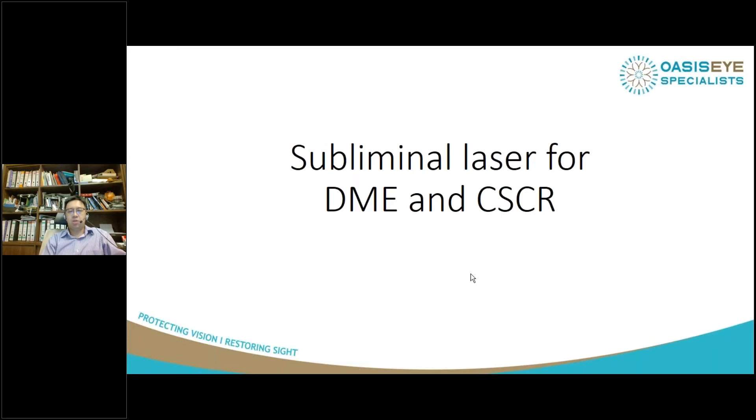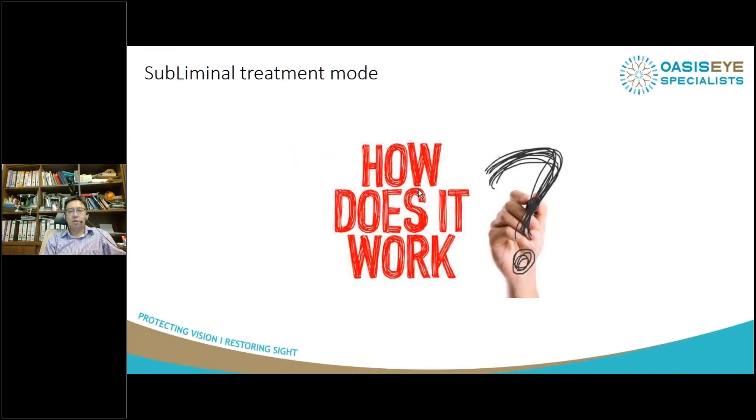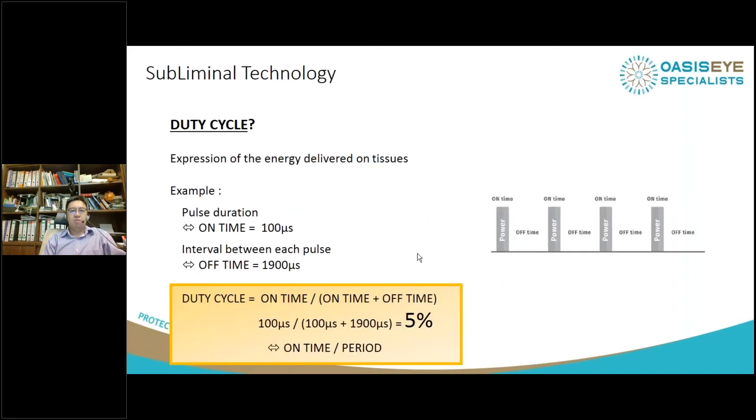Victor has already mentioned the basic functions of how subliminal laser works. I'm going to talk about duty cycle. Every time you're performing any sort of laser on the eye, you want to consider the duty cycle, which is the amount of time that the laser energy is actually delivered to the retina. In traditional old-style laser, you have 100% duty cycle. With subliminal laser, you want a very low duty cycle of 5%, whereby you're stimulating the RPE cells, not intending to cause a burn in the RPE layer.